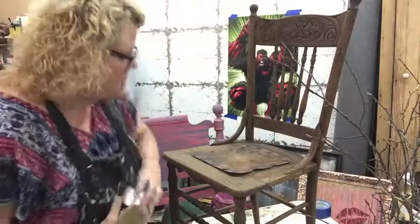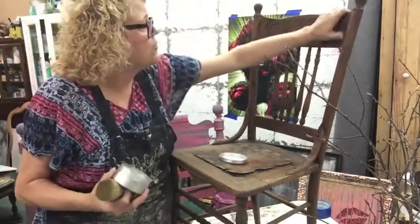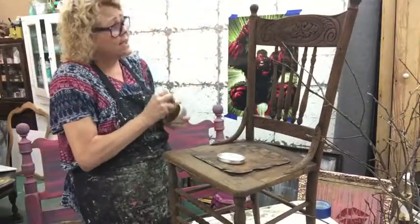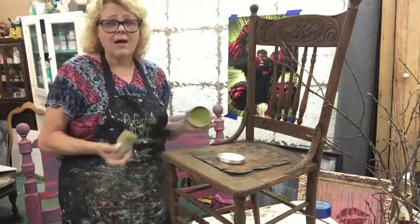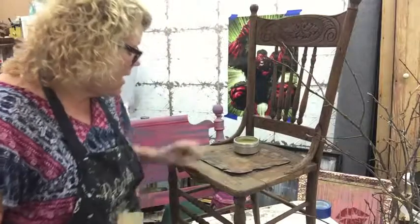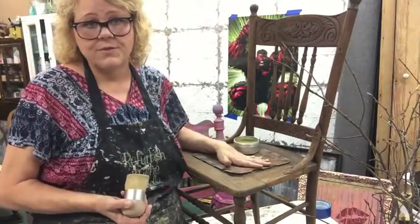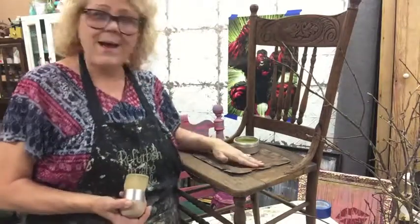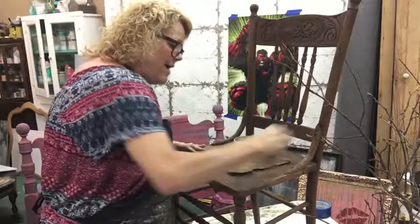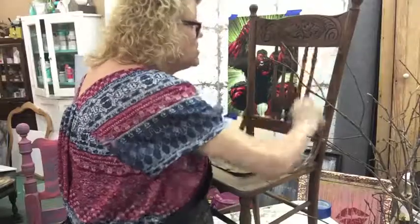I'm just gonna take up the hemp oil. This is drying up pretty good, still a little damp, but I'll try to hit where it's not damp. Honestly these chairs are so old, even if they were still damp I don't think it would make a difference. I'm just going to use it for staging, but we'll put the wax on here and it'll change things — even change that.